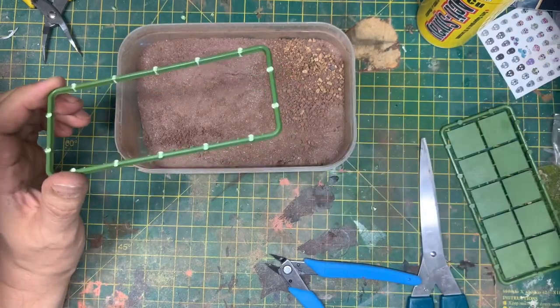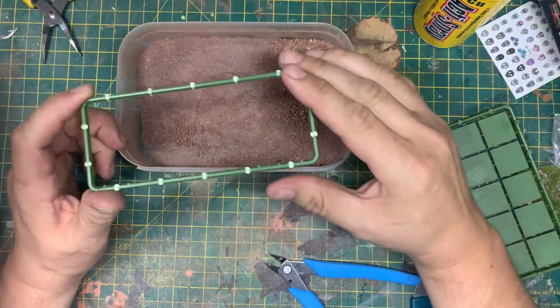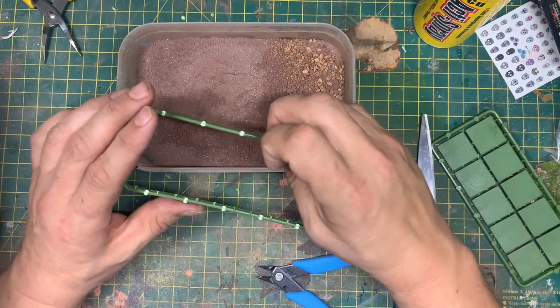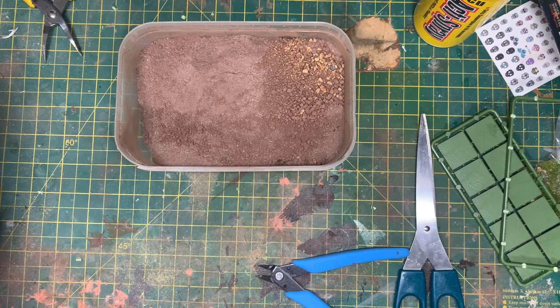So basically while you build these guys up — if you're buying the plastics obviously — and if you're getting some other things you can do that. If you've got the Frostgrave ones, here's one I didn't make earlier.